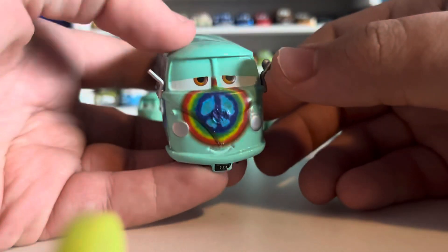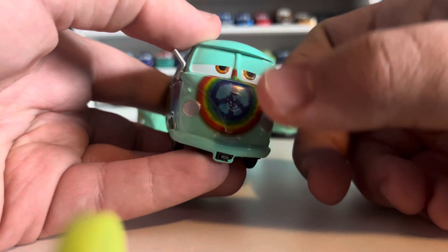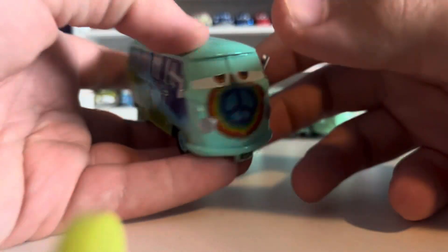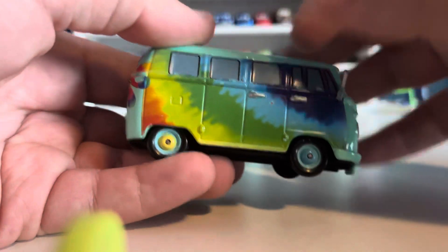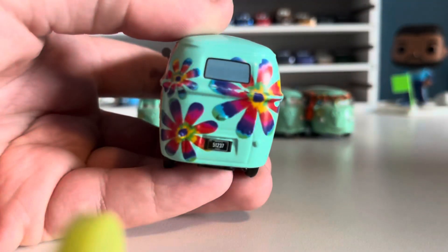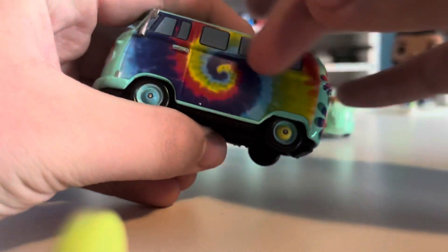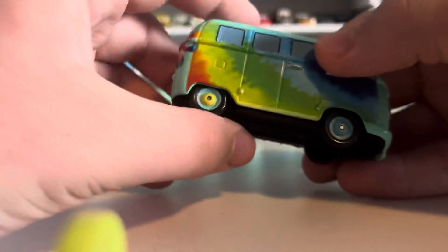All the decals are stripped off and replaced with tie-dye. You can see all the colors of the rainbow in the shape of a peace sign, with the rainbow colors going down the side. On the back is his regular flower pattern, and on the other side it's the actual tie-dye swirl. A very nice looking car — even the wheels have different colors.